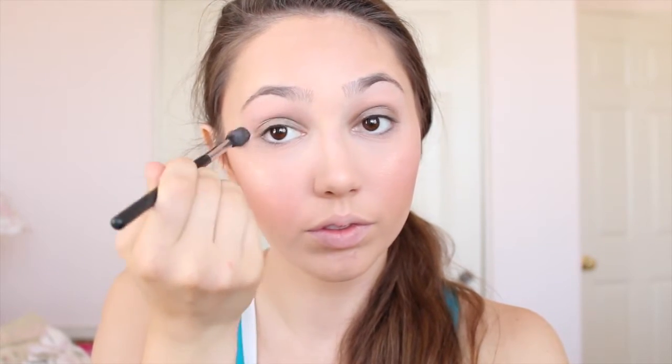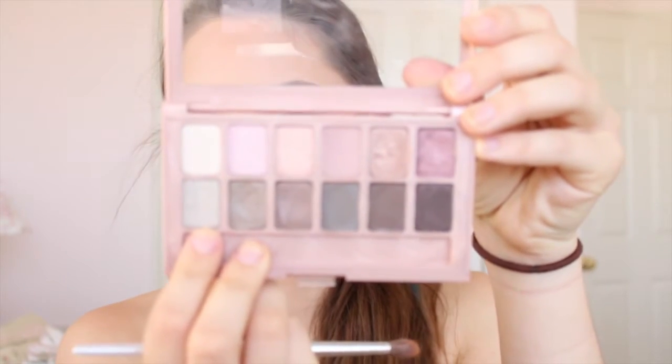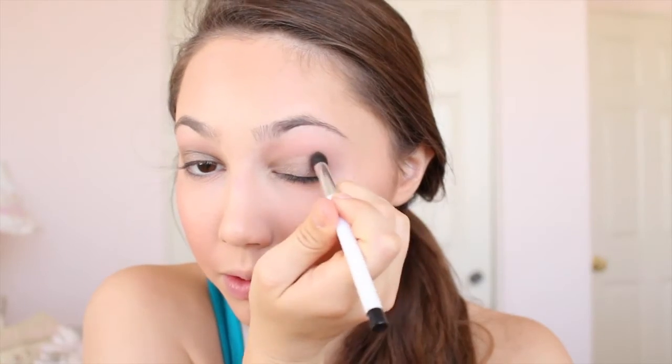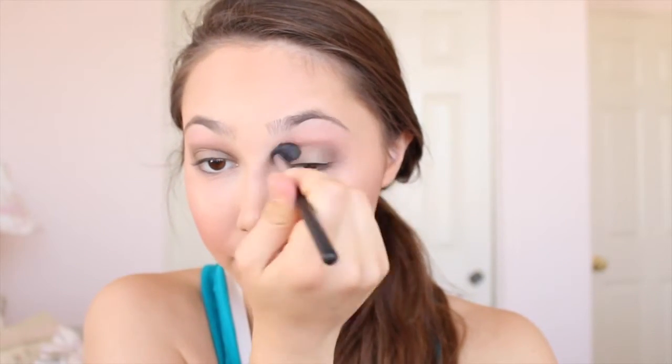For the crease, I'm going in with a matte pinky color from the palette, going back and forth in windshield wiper motions from the crease all the way up almost to the brow, leaving a little gap. I'm blending this with a Morphe M330 blending brush. Then I'm taking the lightest silver color in the palette back into the crease for a transition between the taupe and light pink. To add a little more definition, I'm applying a darker gray in the outer V of the eye — not very heavily, just enough for definition — and blending with the M330 brush.